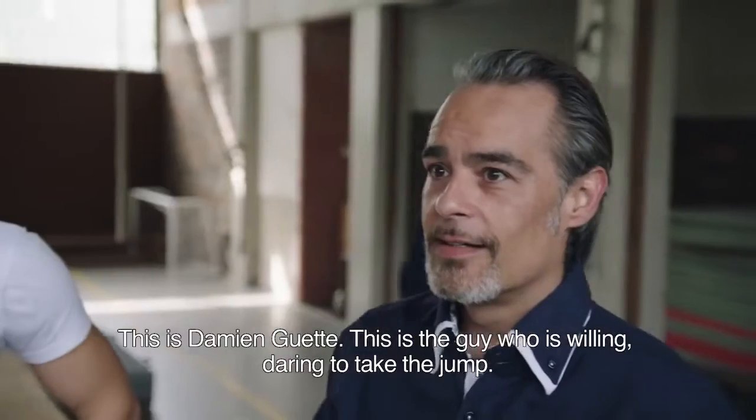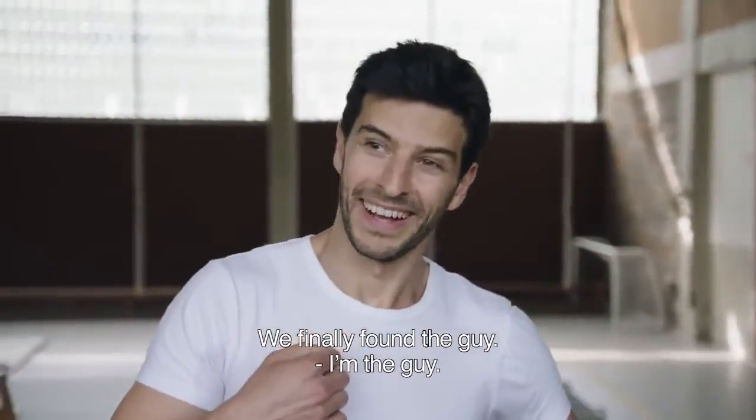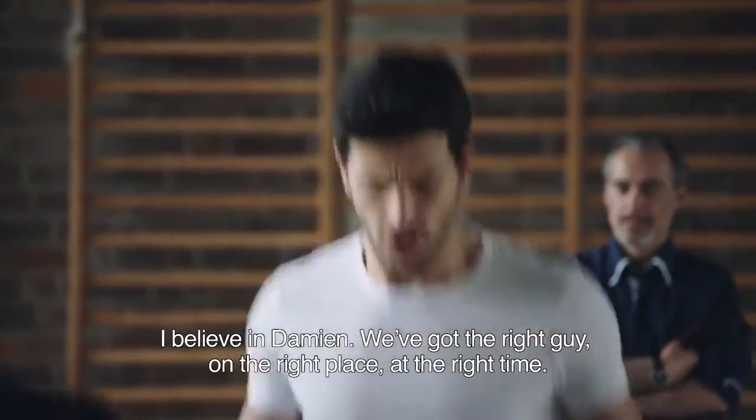This is Damien Huguet — this is the guy who's willing and daring to take the jump. We finally found him. I believe in Damien. We've got the right guy in the right place at the right time.